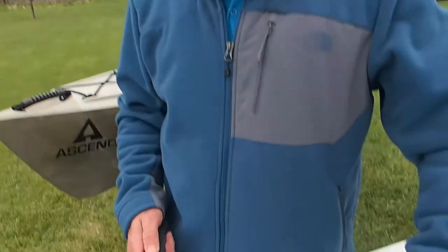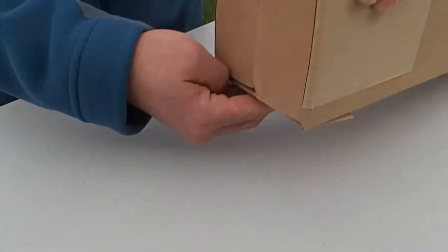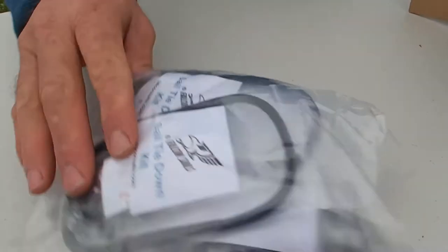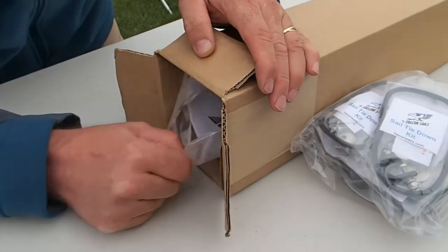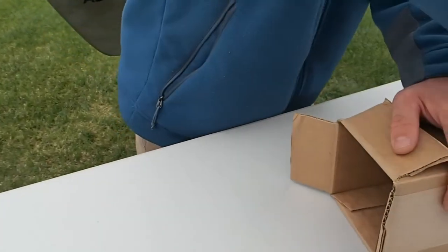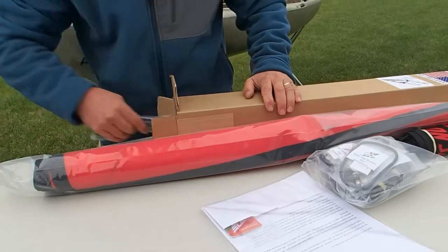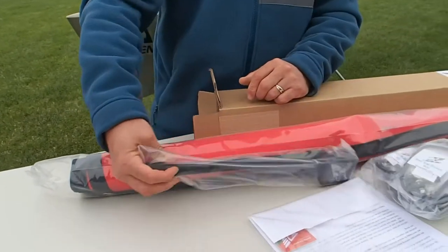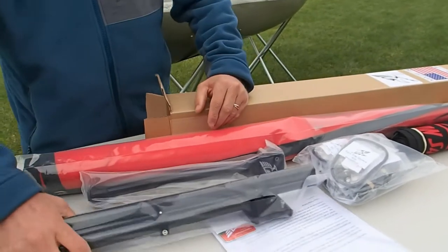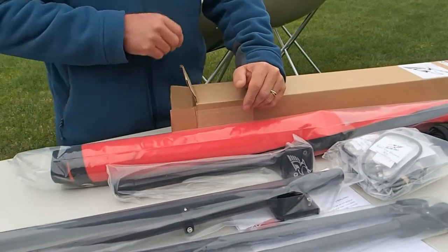Now we're going to go ahead and open up the box. You'll see how nicely everything's packed in here. Here is the bag full of miscellaneous parts, neatly organized — everything's very nicely labeled. And here are the instructions. There's a bag that comes with the sail, which is very nice to have. This is the sail itself. This is the deck plate and the deck support strut, which is very important. Here's a three-piece carbon fiber mast, and here is a two-piece carbon fiber boom.